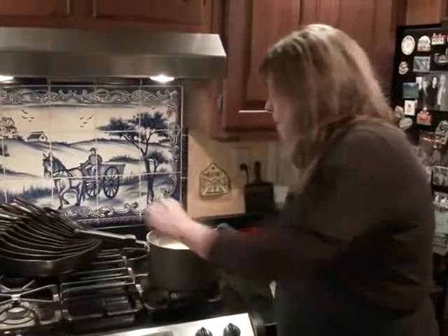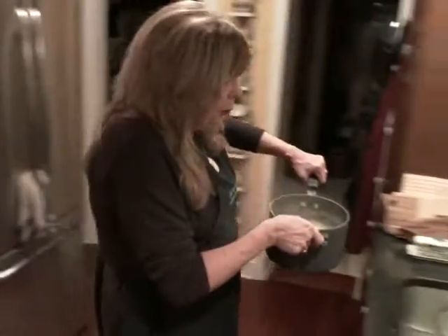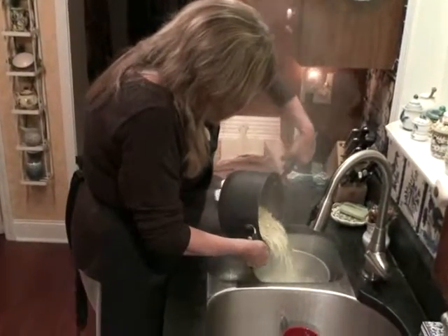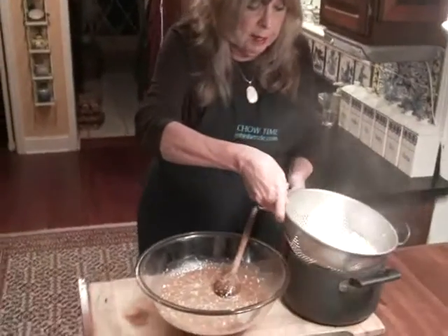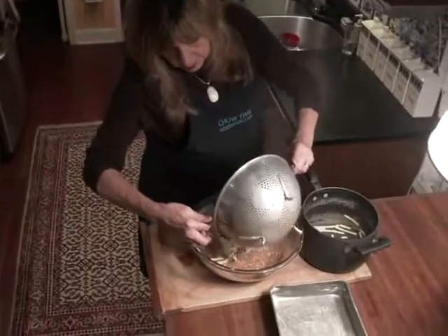The noodles are ready, so we'll drain those. Don't rinse them. We'll bring them over and add them to all this wonderful flavor.